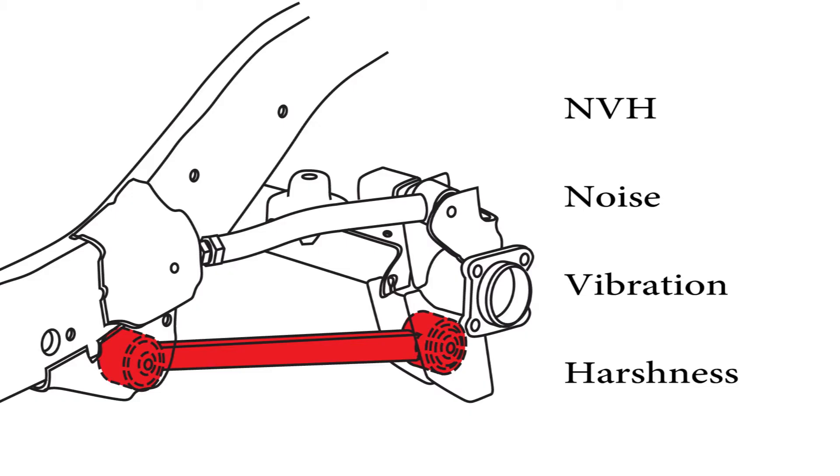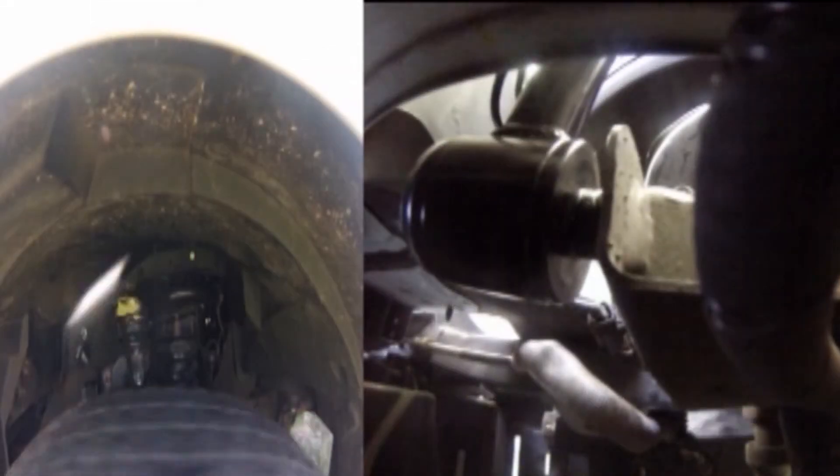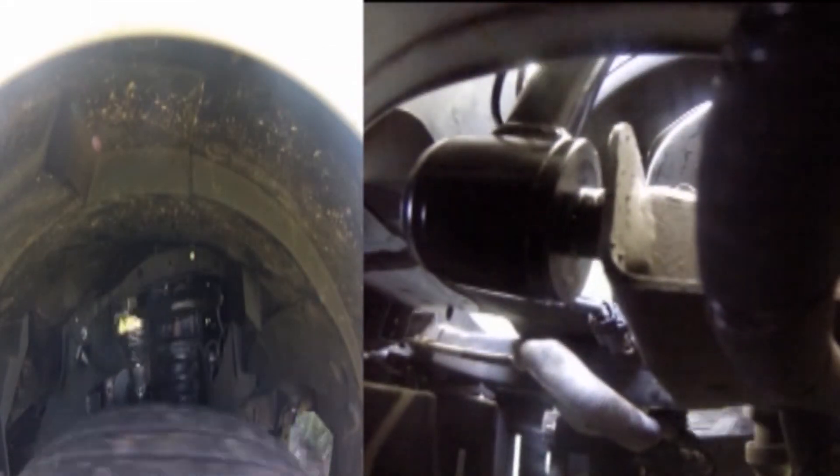Elastomer bushings primarily minimize noise, vibration, and harshness between two connected parts. Instead of being connected directly, car and truck suspensions commonly use rubber control arm bushings to isolate vibration from the chassis.